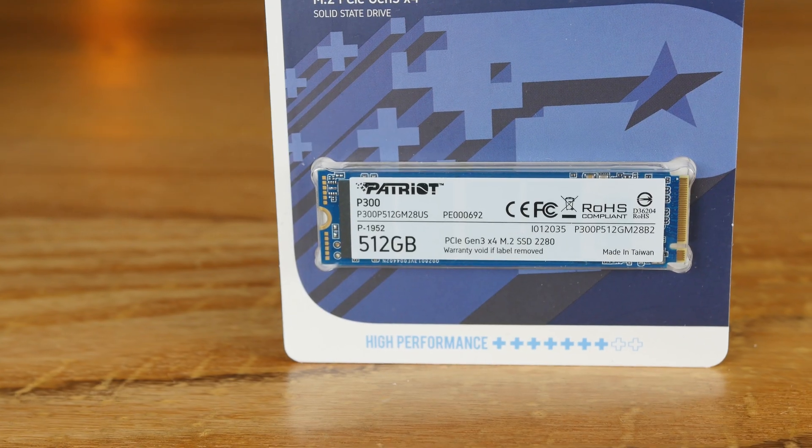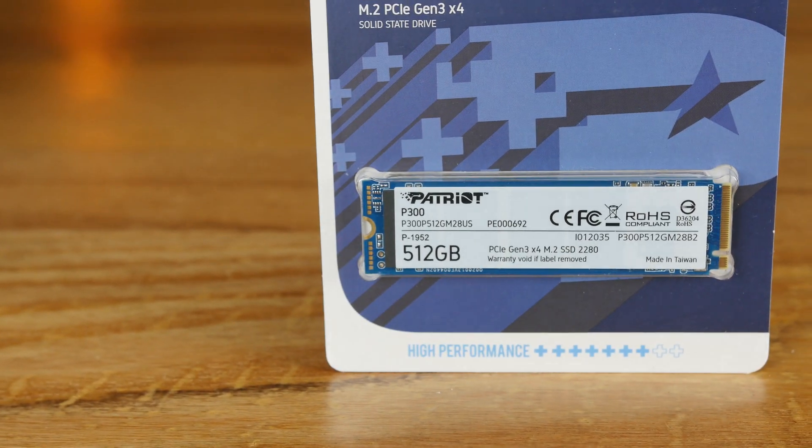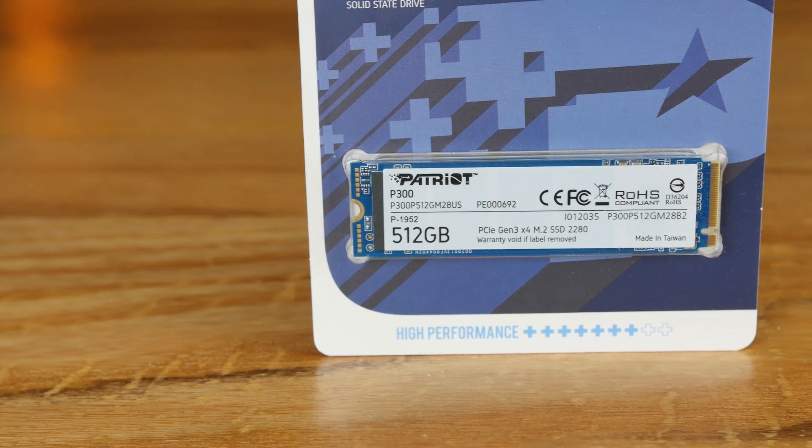If you're looking at the one terabyte version, it's going to be a little bit faster especially when it comes to overall read and write, but the IOPs are going to be pretty similar all the way across. That's kind of the main thing — you're going to get pretty much the same snappy performance, the same super quick random performance. This is a drive that's very similar to a lot of the others coming out on the market right now with the SM2263XT controller.